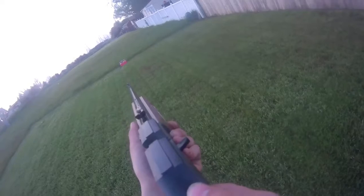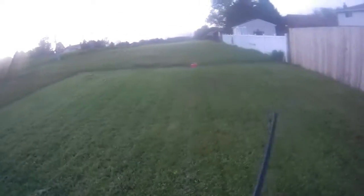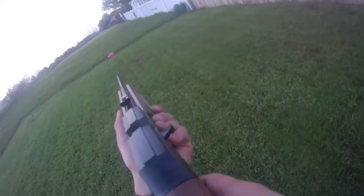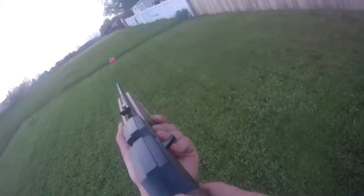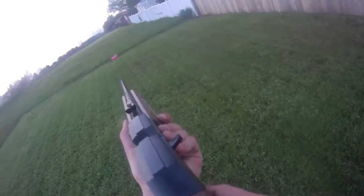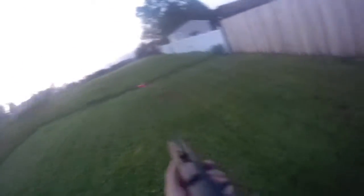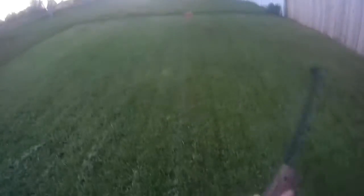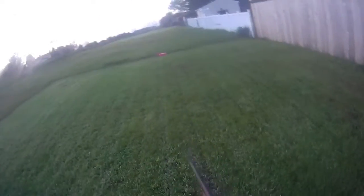I'm gonna be aiming at the can all the way on the left. First shot, and then I'm just gonna go from left to right. Hit it, hit it again — so it didn't fall. And the last one.